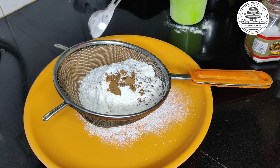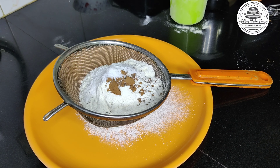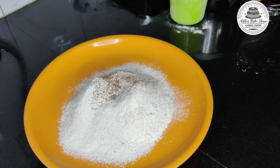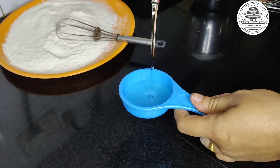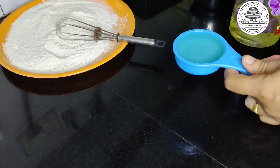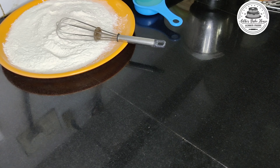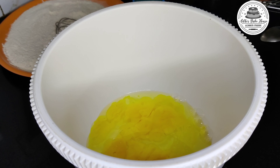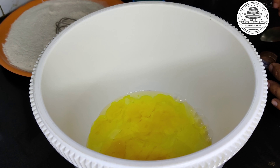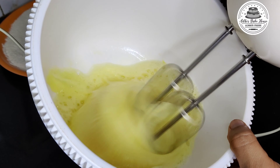1 teaspoon cocoa powder, 1 teaspoon baking powder, 1 teaspoon baking soda, 1 pinch of baking soda, 1 cup of baking soda, 1 teaspoon of baking soda.